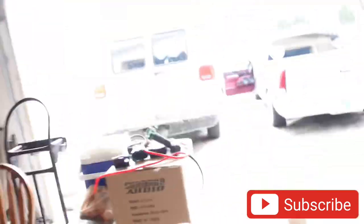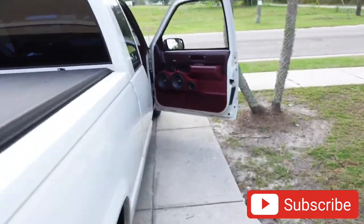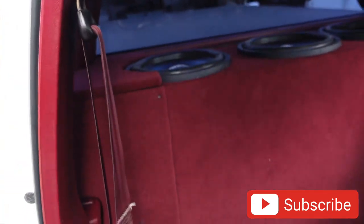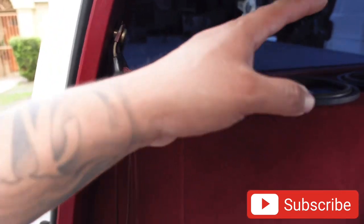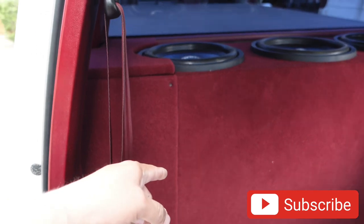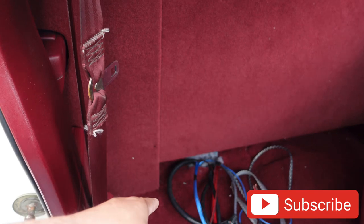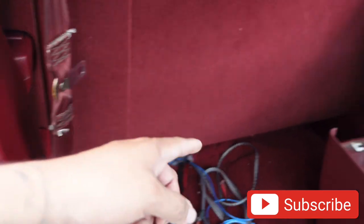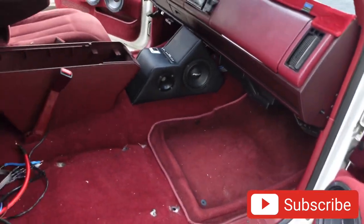What is up Mousetrap Gang, we are back with another video! For today we got the OBS truck 2.0 in the works. The box is still in there just chilling. So today we are going to clean up the port, wire all the subs, build a panel to put the amps on the floor, and run all new wires inside the doors.